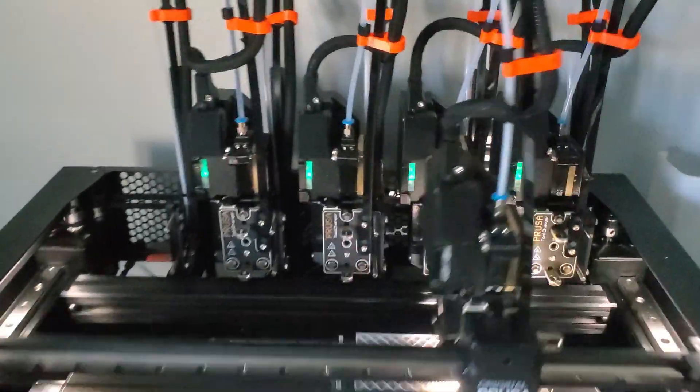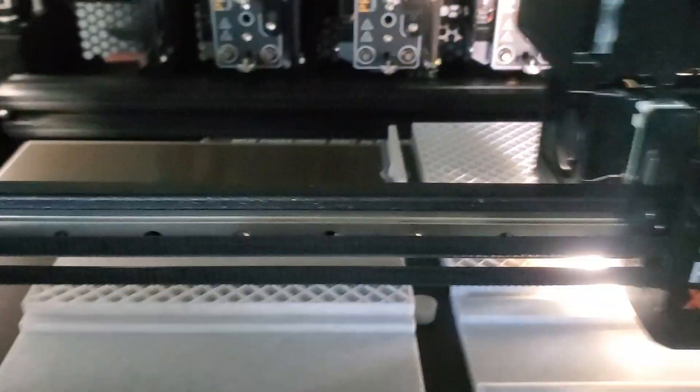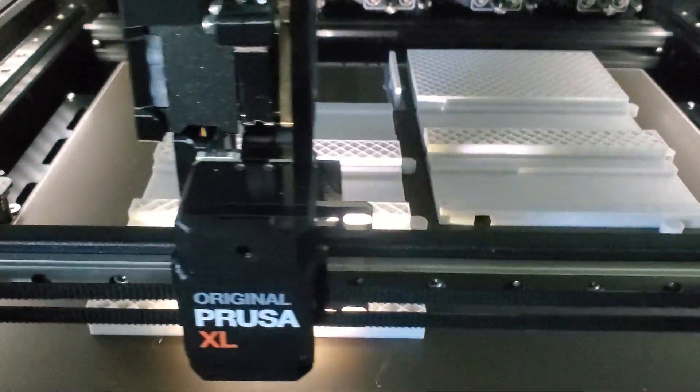It has five separate tool heads you can print with. The Core XY means that the bed moves up and down rather than being what they call a bed slinger, which is like the old printer where the bed moves forward and back for the Y. It has two belts and the two stepper motors back here control the X and the Y axis movements.